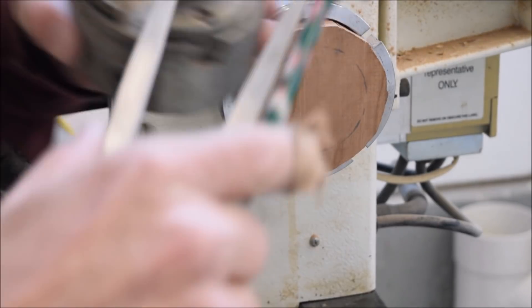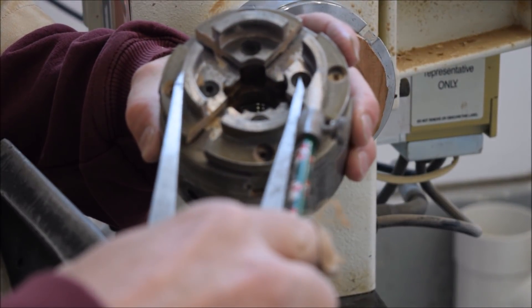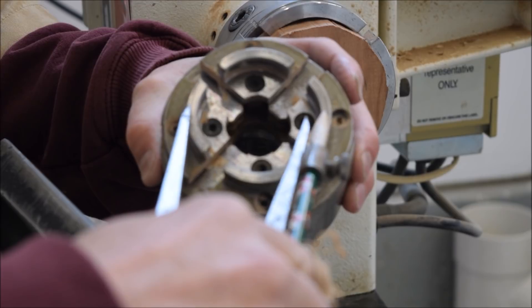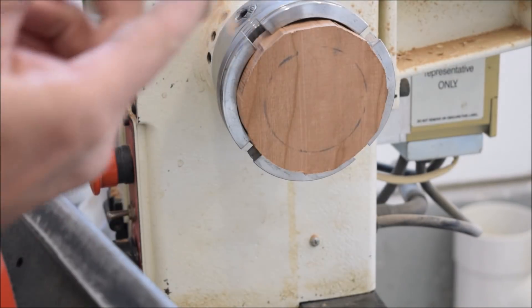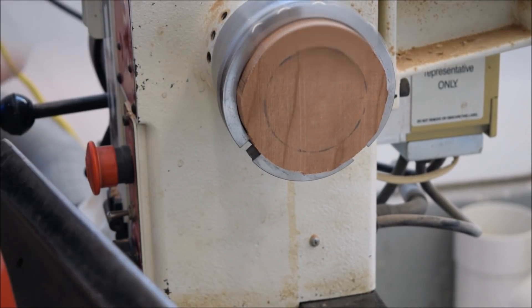Moving on, I got my dividers to about the size that this other chuck will expand into and I put a mark on there. And now I'm going to hollow this out like it was a bowl.